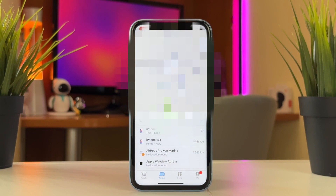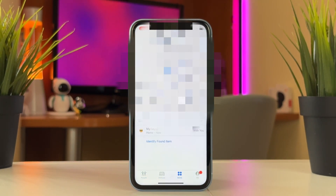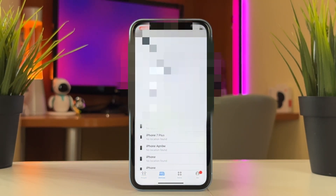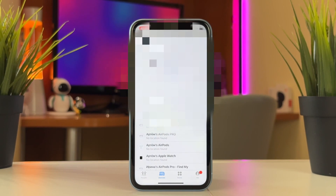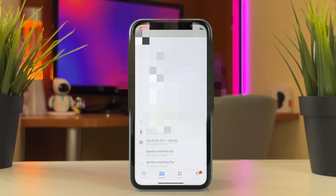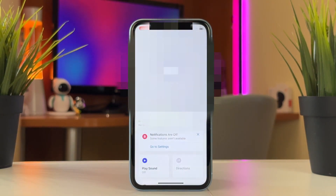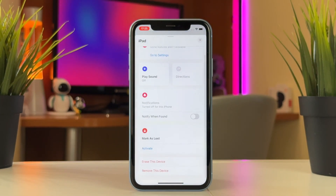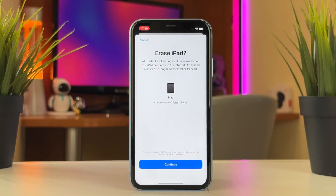Simply launch the Find My utility on your other Apple device, then tap on Devices and find your iPad among your other gadgets. Tap on the iPad icon that you wish to reset and scroll all the way down to the bottom. Here you need to click on Erase This Device, then enter your Apple ID password to confirm the action, and wait patiently till the procedure is done. Once the whole process is completed, you can set up your iPad as the new one.